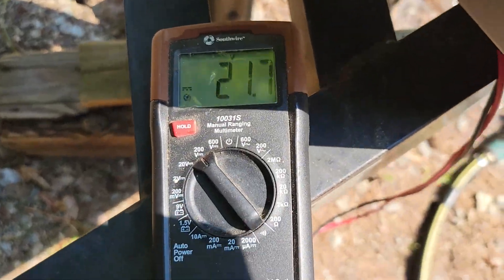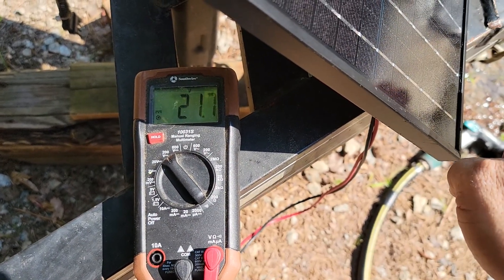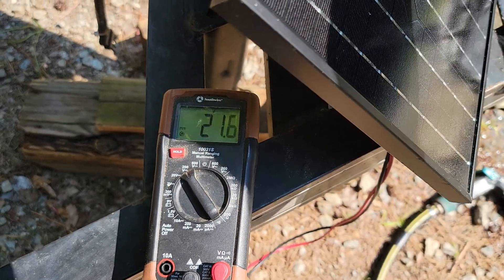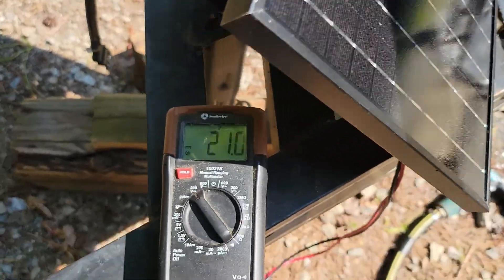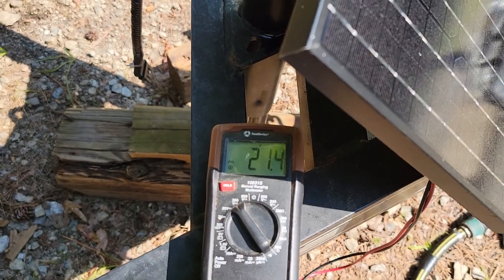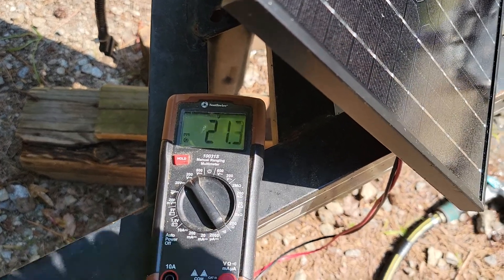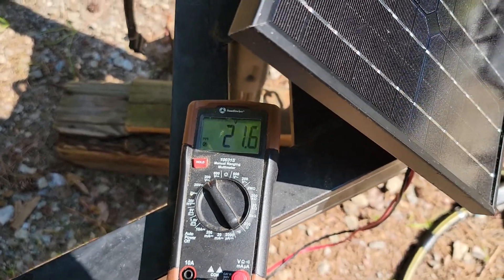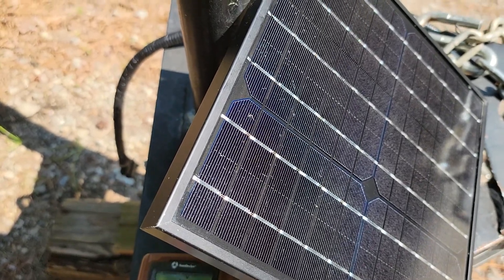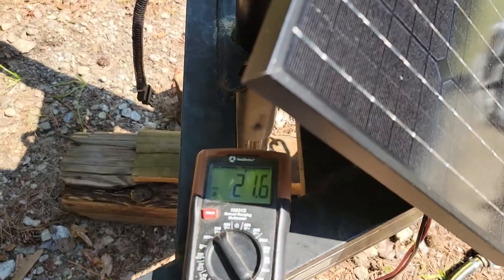We're looking at 21.7 volts right now. I'm just going to cover just a little bit of that panel — you can see it drops to 21 volts. Cover just a corner — 21. Take it away, it goes up. Cover there, it goes down. Now, the voltage didn't drop a lot, and to some people that may seem like the solar panel is still able to do something. This is a monocrystalline solar panel — monocrystalline PV, they call them. Photovoltaic. That's the material it's made out of.